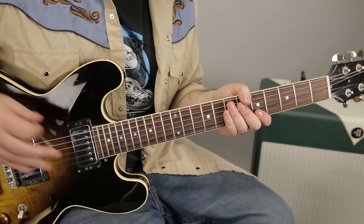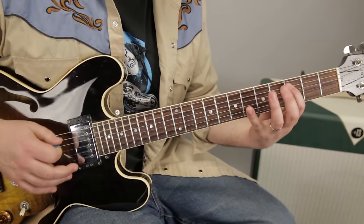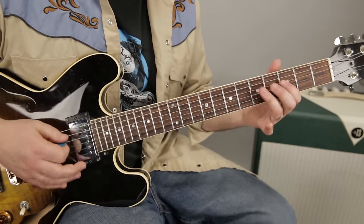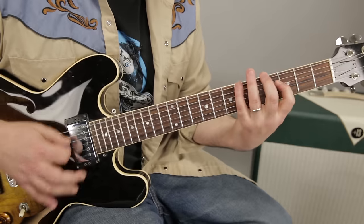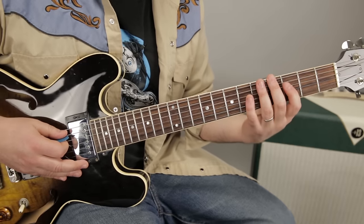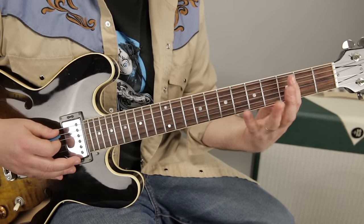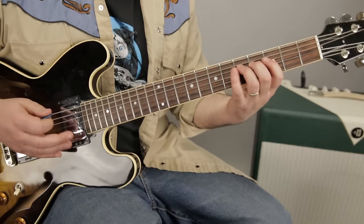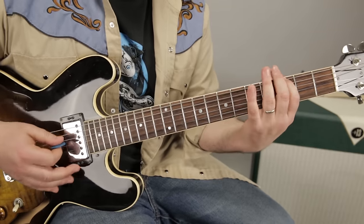So it does do something different — the Cream version and Albert King — but for the verses it just changes it up a little bit like this. It's going the same three notes, and then a little rest, and then that note again up to the root: 3-5, 3-5-3, 3-5, 3-5-3, 3-5. And then on the fourth one, it goes back to that, until it gets to the turnaround.